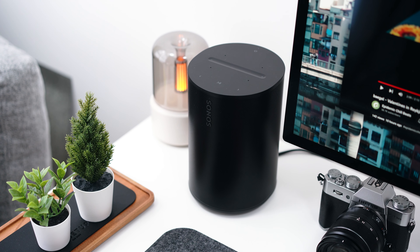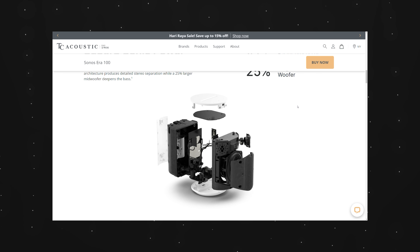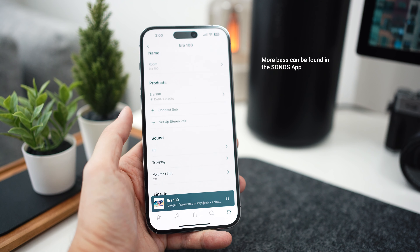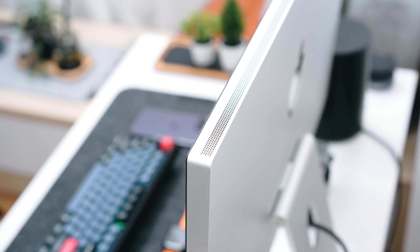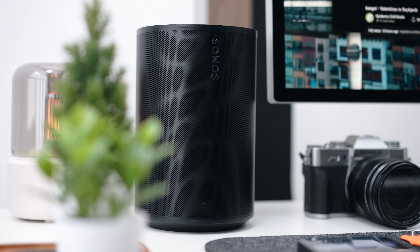So how does it sound? In a slightly small room like this one, the sound is actually very, very good. The woofer is slightly larger than the Sonos One, so you can expect a bit more bass. Coming from a portable Bluetooth speaker, you'll definitely feel a bump in volume and deeper bass. I'm going to play a sample clip — first from my Studio Display speakers, then from the ERA 100, so you can hear the difference.